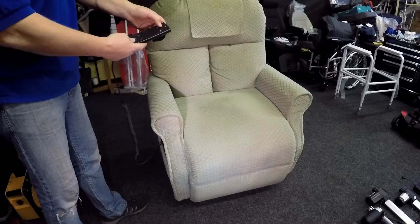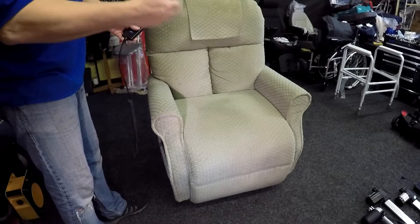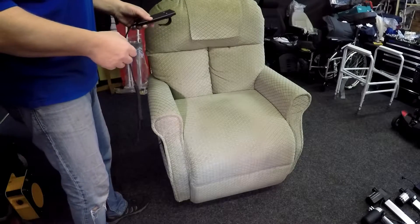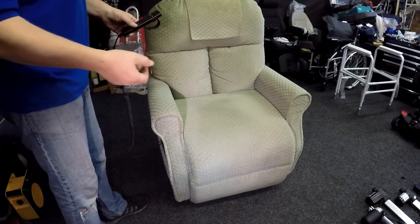That's your up and down button — light comes on, it goes up and down. This chair is working fine, but the reason we're doing this video is to show you what to look for. We will be putting the chair on its side, safely on the correct side, and we'll show you that as well.